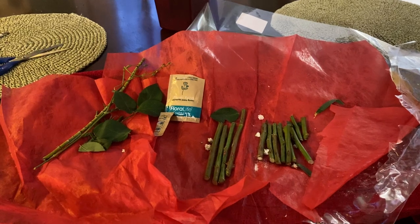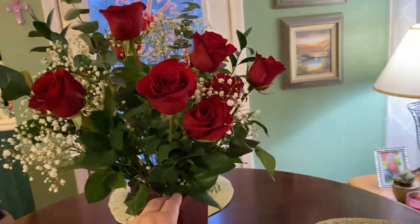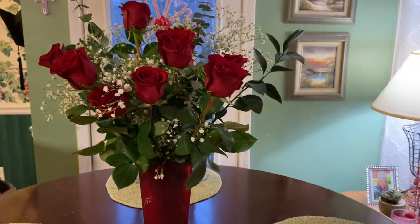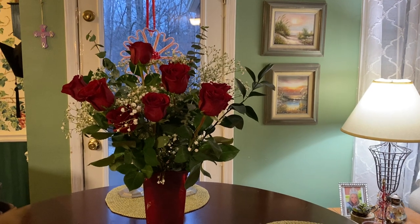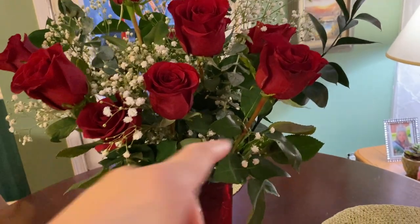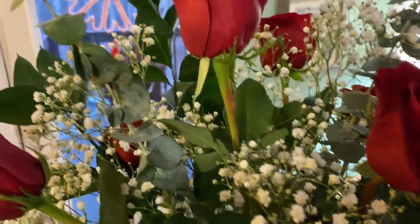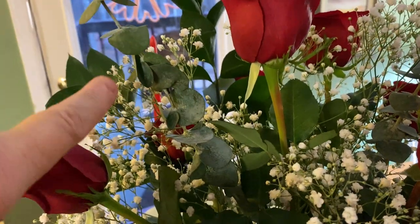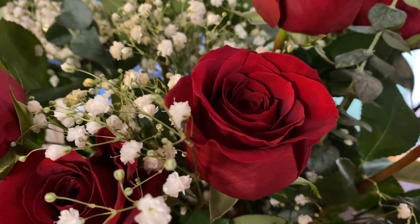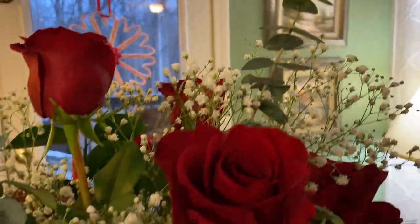I'm going to show you some ideas on how to cut them to make them look more like they came from a florist. I'm going to spin them around so you can see a few different angles. Something key to look for is more than two different kinds of things in the bouquet — for example, what looks like a eucalyptus, and also some baby's breath.